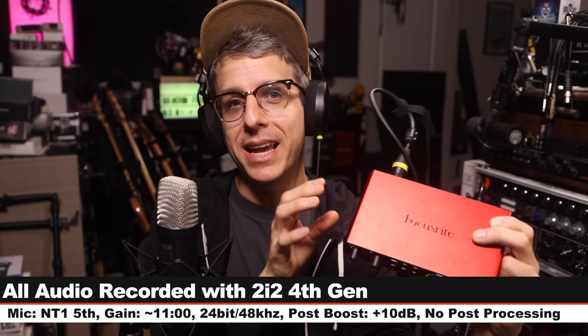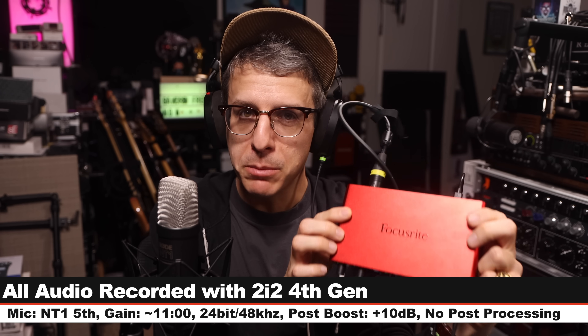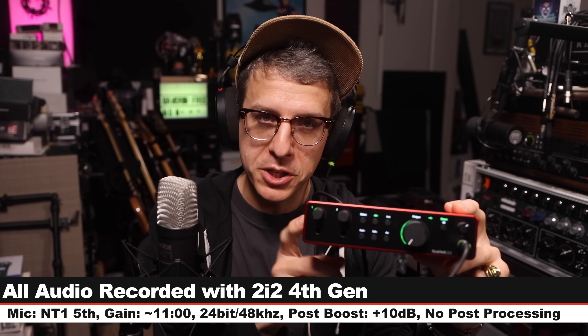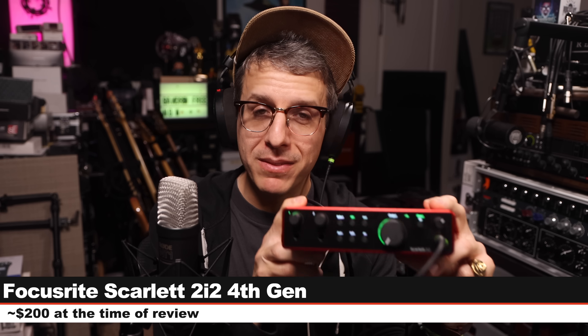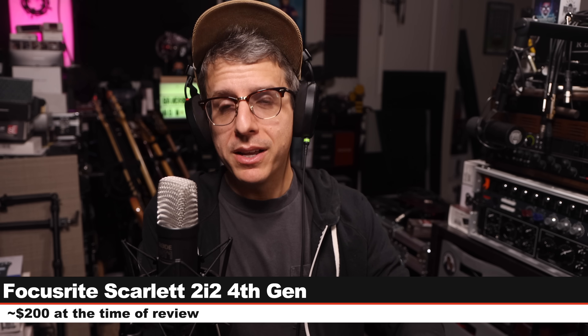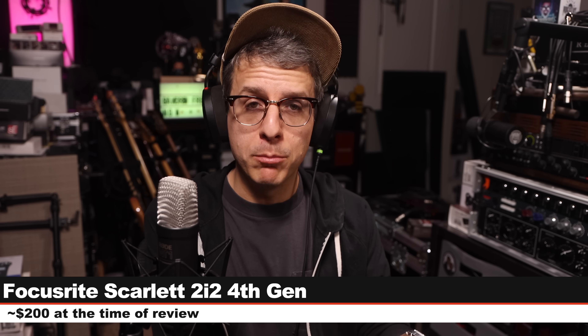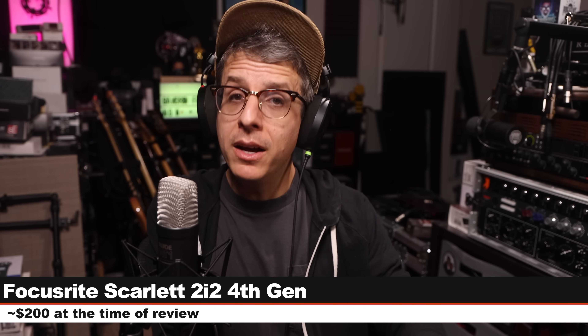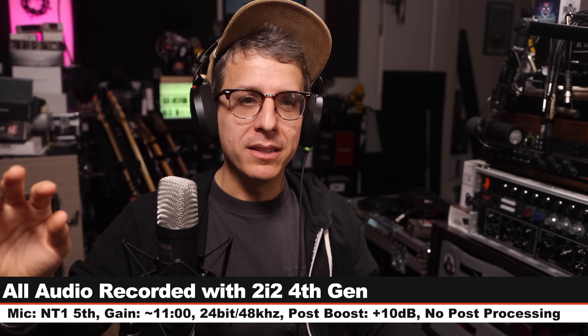Greetings earthlings and welcome back to Podcastage. This is my review of the brand new interface from Focusrite, the 2i2 fourth gen. If you are interested in this interface, it costs about $200. As always, I'll throw some links in the description down below. Full disclosure, I bought this with my own money. All of my recording settings will be listed in the description as well.